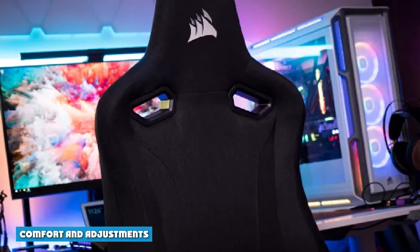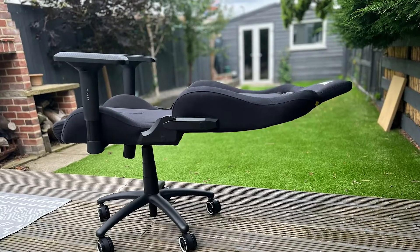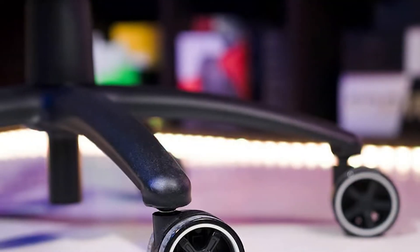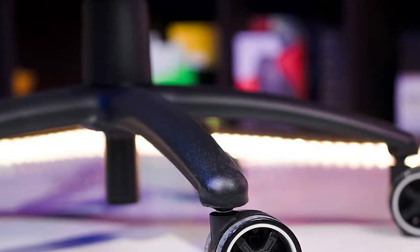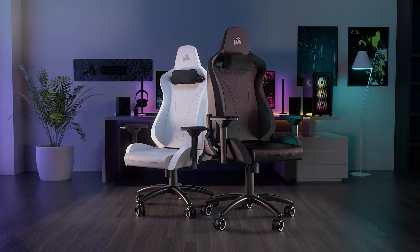The Corsair TC200 has a wraparound bucket seat style to cradle your backside in foam-padded comfort. This is a heavy-duty chair built to last with a steel frame and a powder-coated steel wheelbase. I tested the leatherette model and found the upholstery to be smooth and soft. Though there's accent stitching on the seat, none of it is close to the edge where bare skin might encounter it if wearing shorts. Lumbar support is built-in, but not adjustable or adequate for my cranky Gen X back.